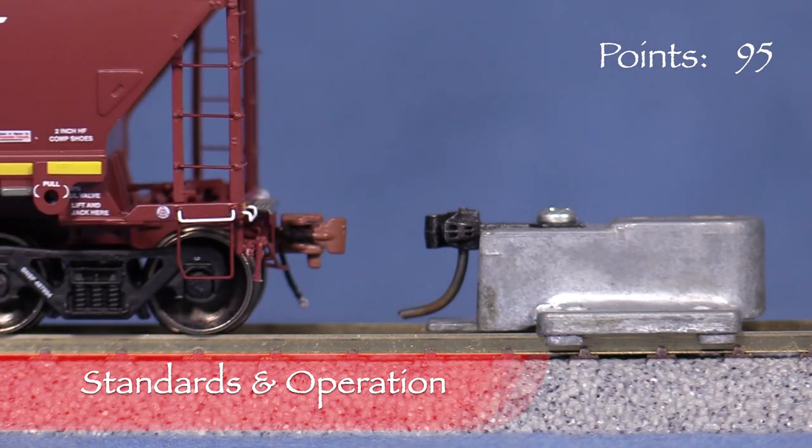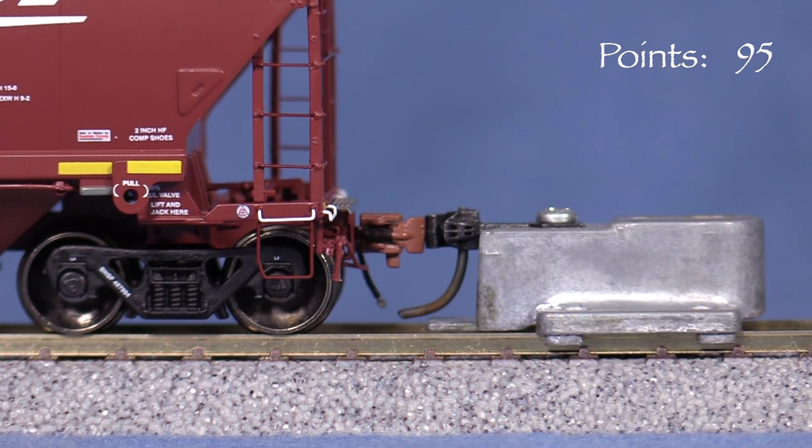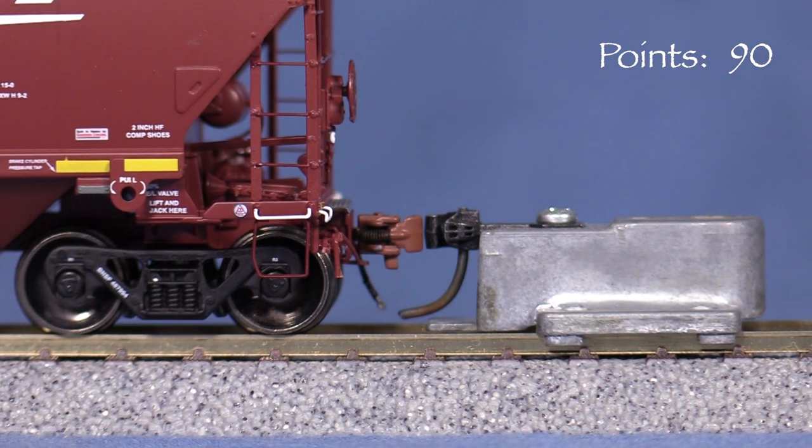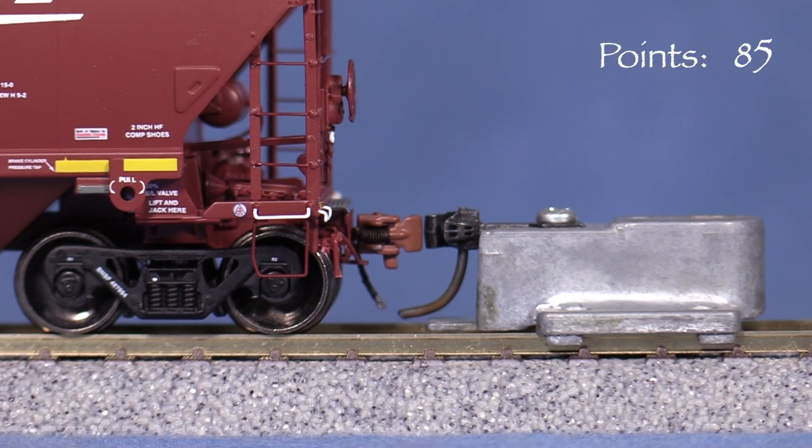The car is equipped with Scale Train's knuckle couplers. The coupler on the A end is low, so I'm taking five points. The one on the B end is also slightly low, though closer to correct than the A end — I'm taking another five points for that one. It's worth noting that these couplers do not have magnetic trip pins, so they won't work with magnetic uncouplers.